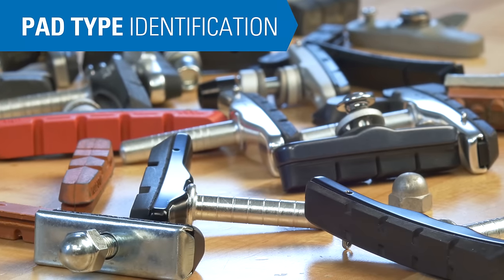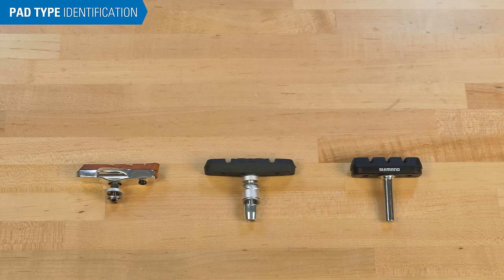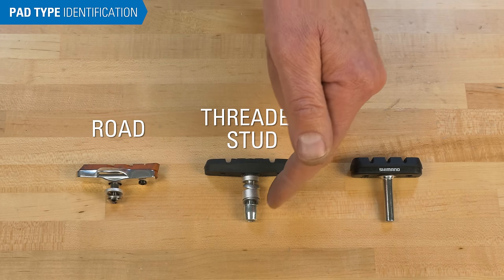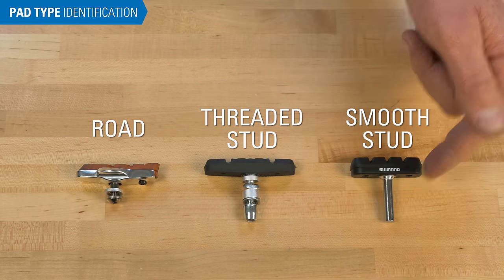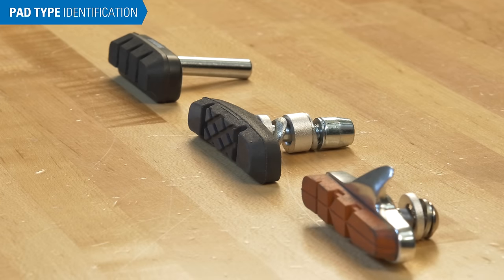Pads come in all different shapes and sizes, but there are three basic rim brake pad systems: road, threaded stud, and smooth stud. We'll show you how to identify which system you have, and then you can skip to the process that matches.